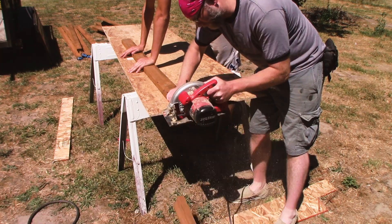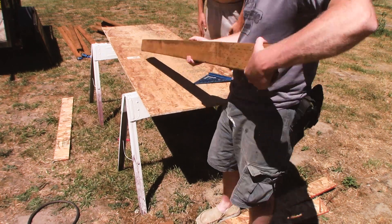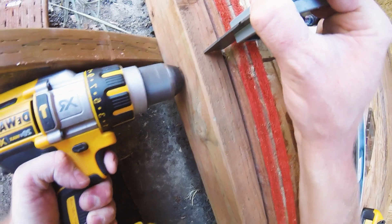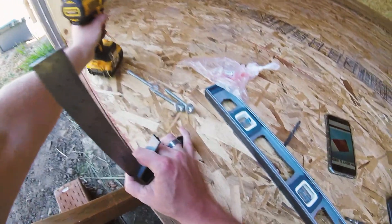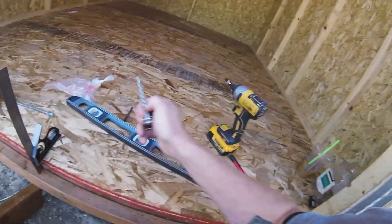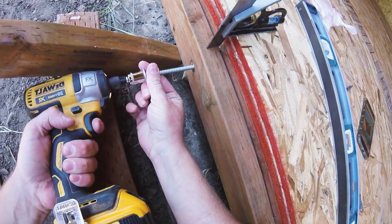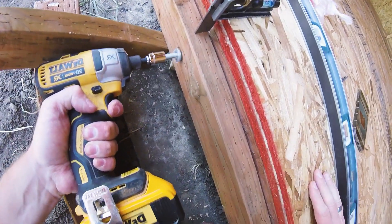I used galvanized lag bolts to attach what I'd call the ledger to the shed. Looking back, using screws probably would have been fine for this. I'm using my square and I have it set to make sure that the ledger is at the correct height so the decking ends up flush with the floor.